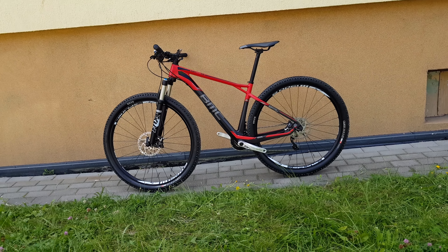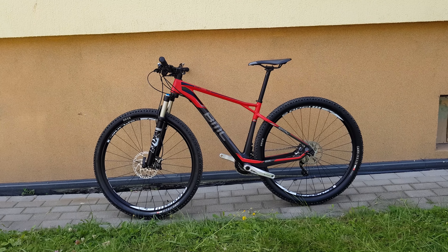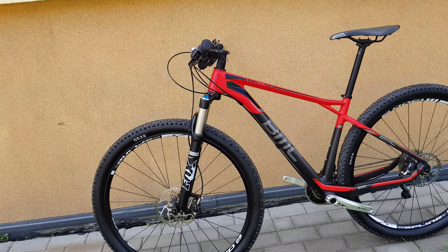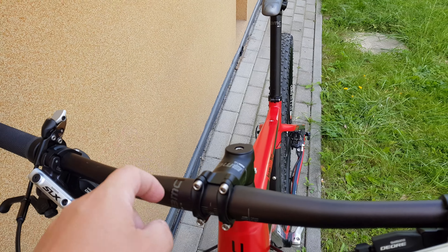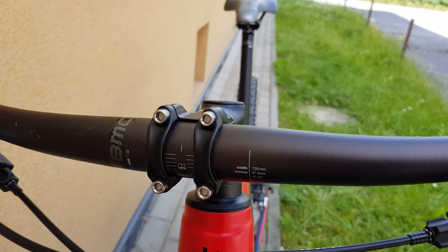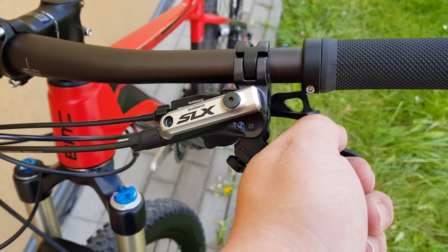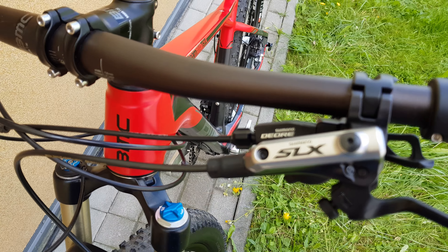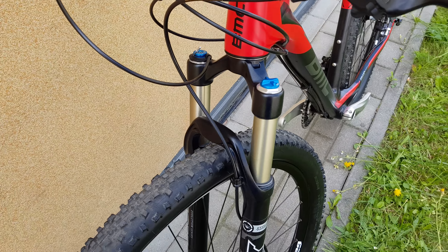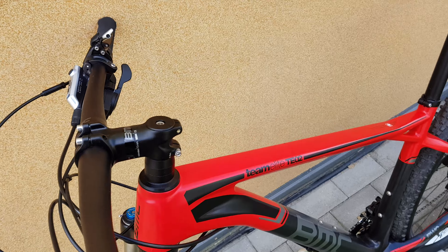Hello again. This time, the BMC Teammachine TE02 carbon fiber bicycle. Let's start from the front. Aluminum handlebar — not expected — 720. SLX old model, pretty good. Shifters also pretty decent. Fox fork with lock mechanism on the handlebar.